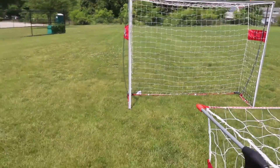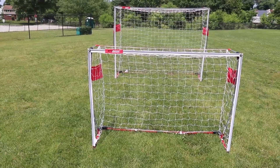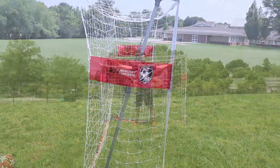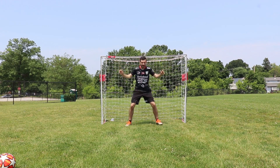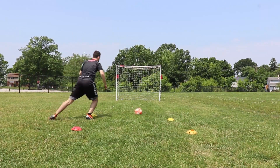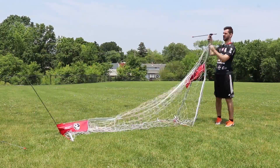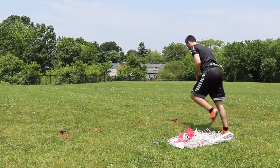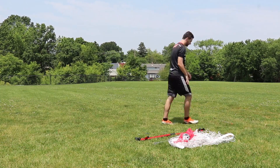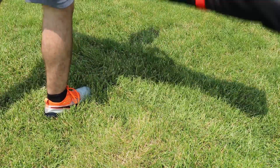This video is sponsored by Rugged Sports, where you can actually enter to win a free goal from them. I love these goals — they're so easy to assemble and you're able to use them at a field where you may not have anything else to use, no goals, no equipment. I love to use them for my own training sessions, whether I'm by myself or with someone else. They're great for team trainings, they only take a couple of minutes to put up and take apart, and they come with their own carrying case so they're easy to transport to and from the field.